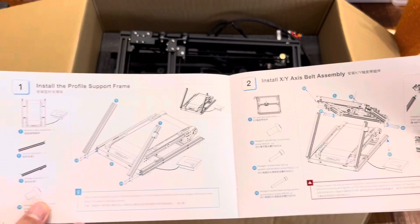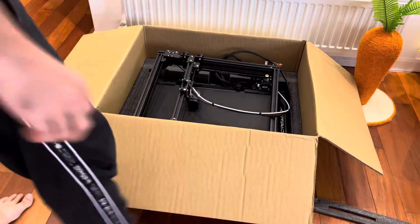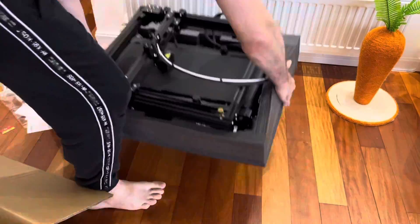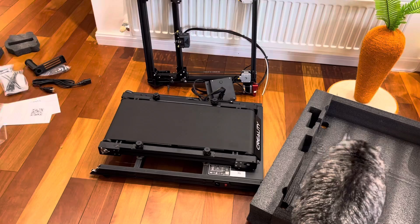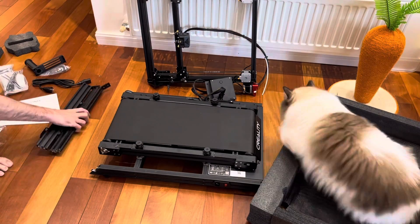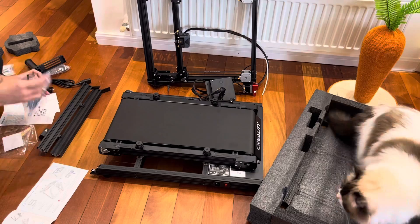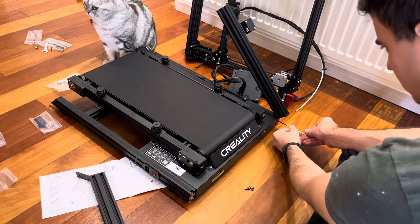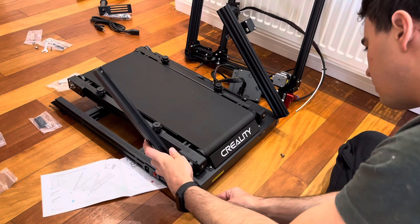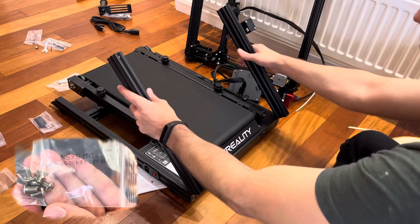I've now read the instruction manual and I'll be posting some of those pages along the video as we go. For the most part, one person can set up this printer, but getting the printer out of the box is probably the most difficult or awkward part of the process. I just had a couple of cat helpers during this process, and sometimes they were less than helpful. The first step was to assemble the diagonal frame pieces on the front side of the printer, and all the tools and hardware needed were provided.